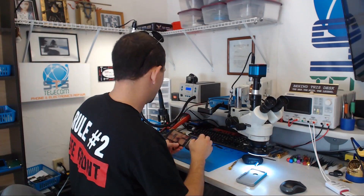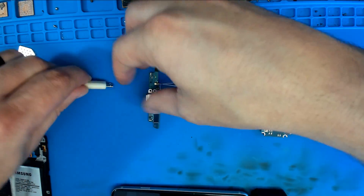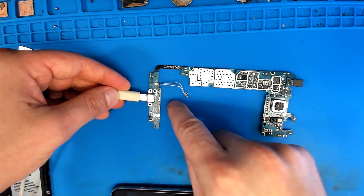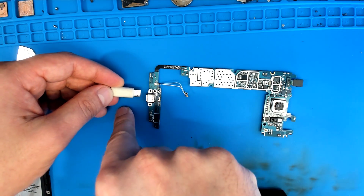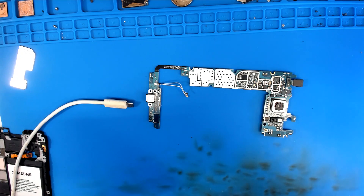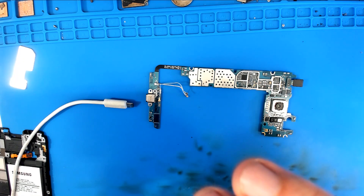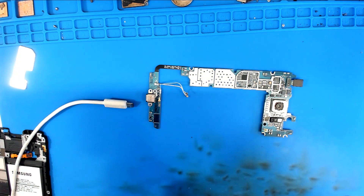And now we're gonna have another look at this with a thermal camera. This charger is a little bit wonky — I don't know if it's the port or my cable, but I gotta kind of hold it at just the right angle. Alright, so let's see what this is gonna look like through a thermal camera. Let's try to get these lined up fairly okay — I'm gonna say that's fairly okay.